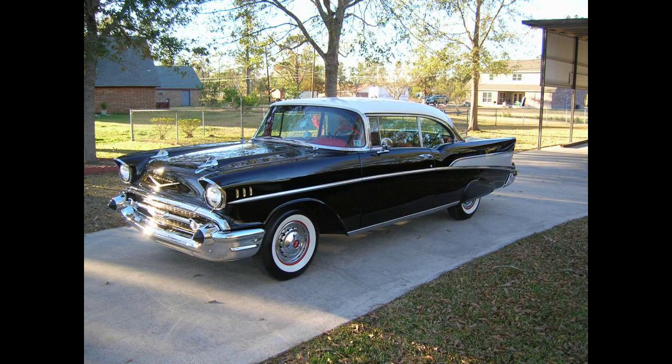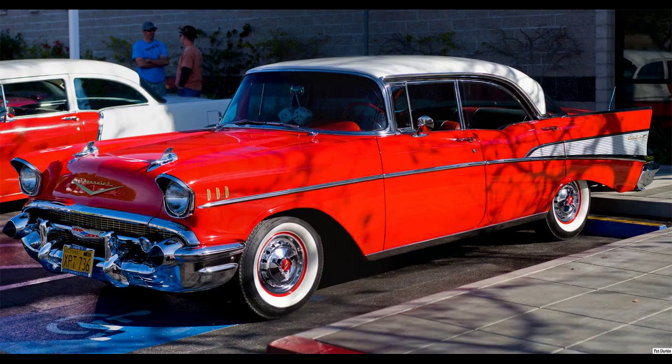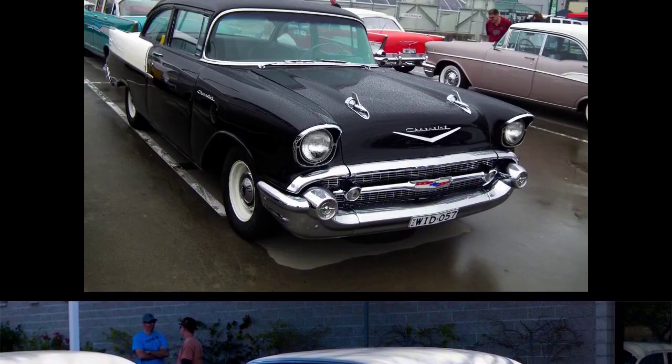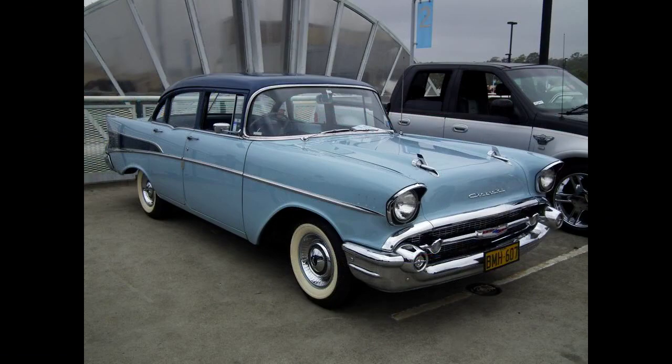14-inch wheels replaced the 15-inch wheels from previous years to give the car a lower stance, and a wide grille was used to give the car a wider look from the front. The now-famous 1957 Chevrolet tail fins were designed to duplicate the wide look in the rear. Bel Air models, though maintaining the same chassis, powertrains, and body, were given upscale gold trim. The mesh grille insert, front fender chevrons, as well as the Chevrolet script on the hood and trunk, were all rendered in anodized gold.